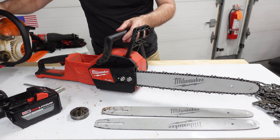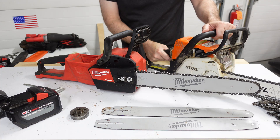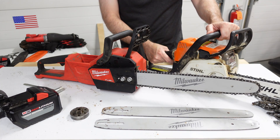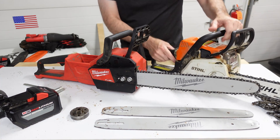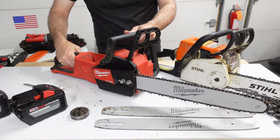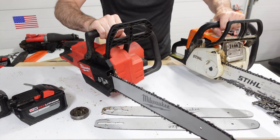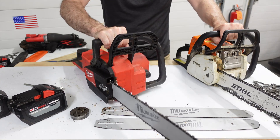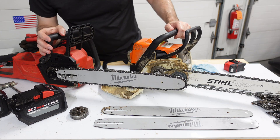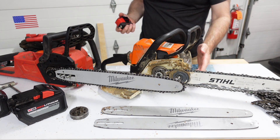The Stihl MS 180C is about eleven and a third, maybe eleven and a half pounds — let's say 12 pounds with all tanks topped off with oil and gas. This Milwaukee is heavier when it's got a battery in it, about two pounds heavier. You might think that's no big deal, but it is noticeable — it's not a trivial difference.